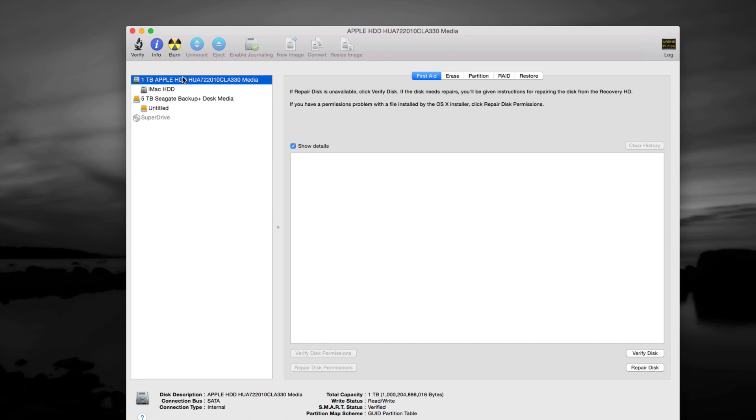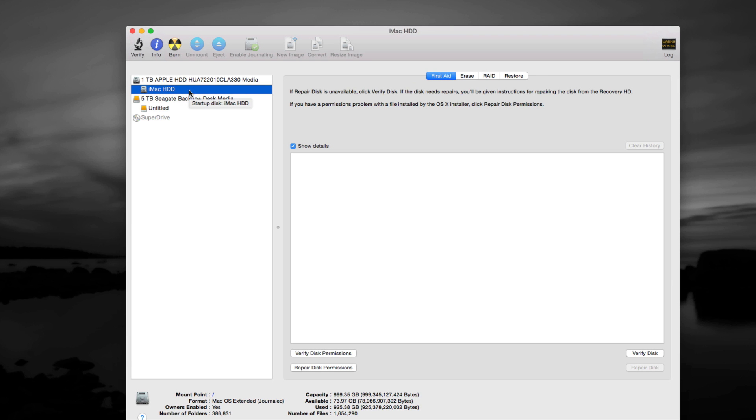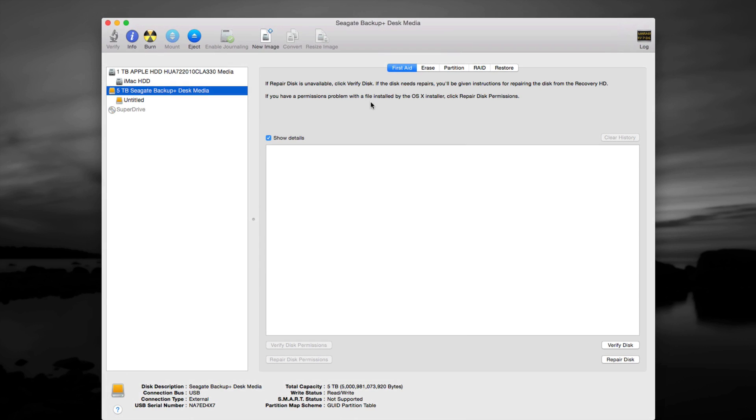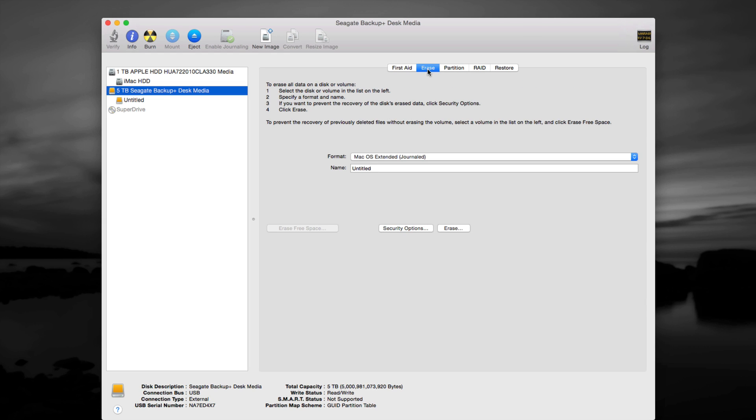If anything goes wrong on your Mac, that internal drive is where you go to fix permissions and other things. Right now we're going to select the Seagate, which is our external drive. I have a Western Digital and others to restore as well, but we'll do this one first — it's the same for all brands. First, go to Erase.